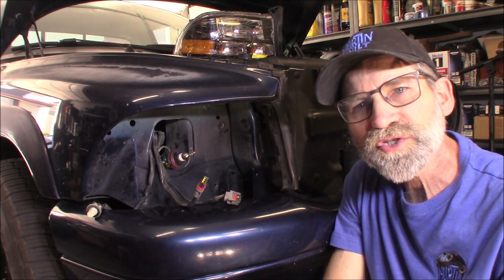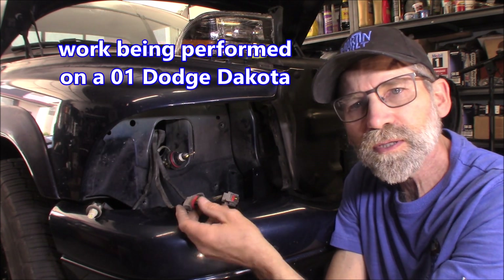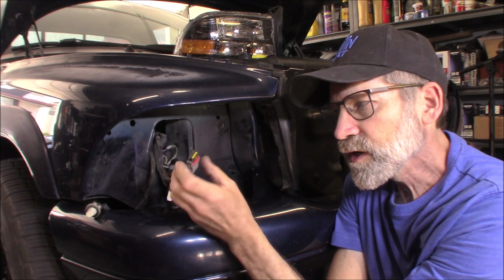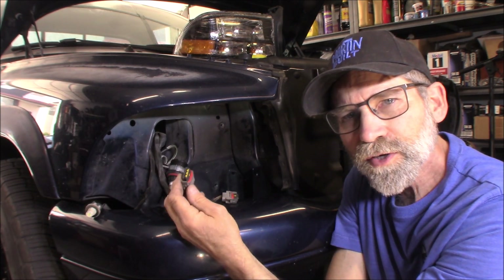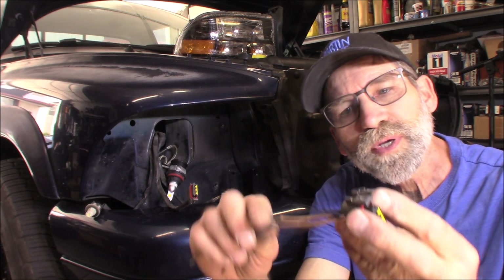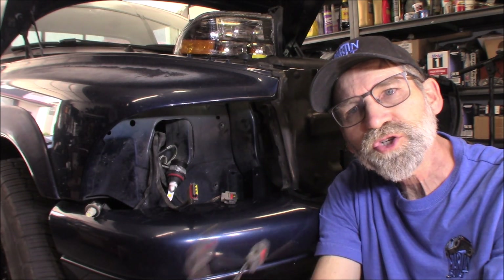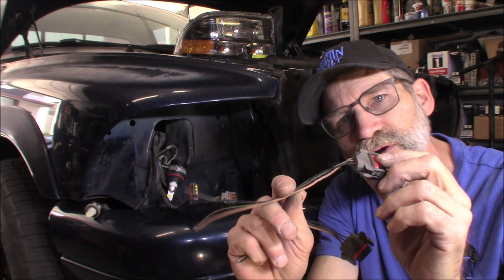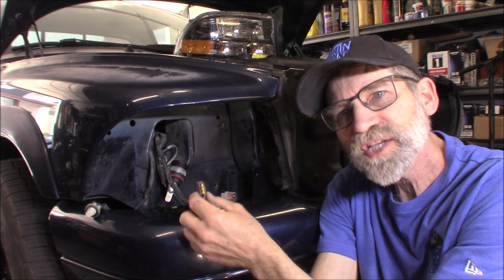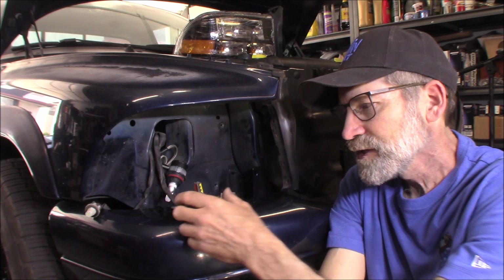Hi, Martin here. Today I want to show you how to replace a couple connectors for your turn signal and parking lights. I'm putting some aftermarket headlights in here, and these turn signal connectors - the locking clips on them have broke, and that's kind of typical out here in the Las Vegas area. It's a very dry climate, low humidity, and these connectors break. I went down to pick-apart and just clipped off a couple good ones, and I'm going to show you how to remove the wires from this connector, replace the connector, so they'll snap back on and you won't have to use any plastic tie wraps to hold them on.